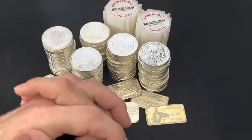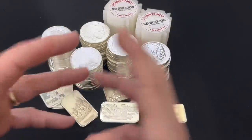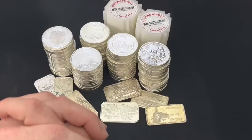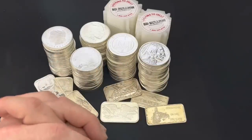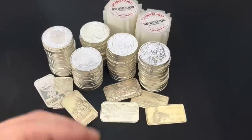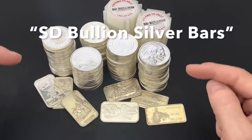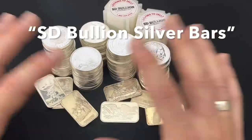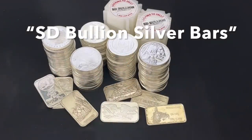So I bought one from SD Bullion — the same exact bar we'll be giving away this month. To enter this 20-ounce silver bar giveaway, you must put a comment in a different video of mine — the comment does not go in this video. And the comment has to contain the words: SD Bullion silver bars. Write it down, spell it right. I'll tell you which video to put it in in just a few moments.